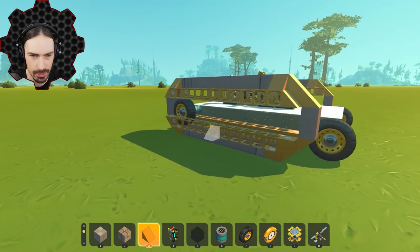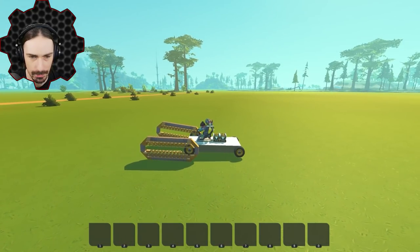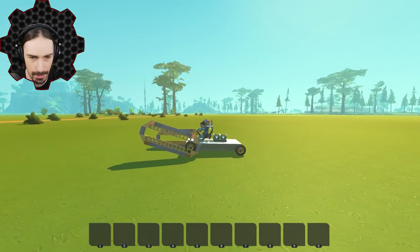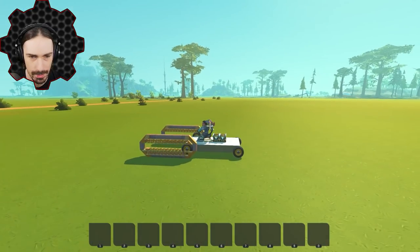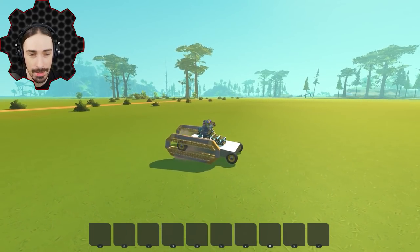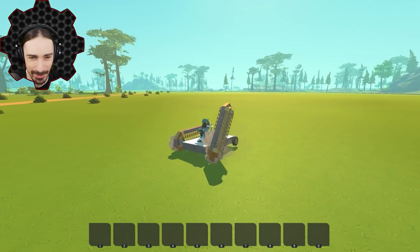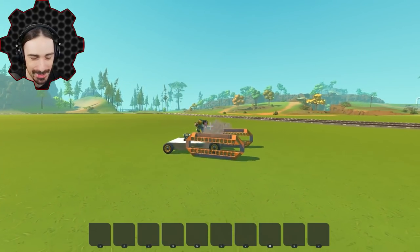I believe I've drastically reduced the weight of these things - let's see if this makes a difference. There was a start - they lifted up a little bit! What happens if I increase the engine power and go faster? Oh, we got a thing to happen! It is so glitchy though. One side's working - why isn't the other side working? These are identical!